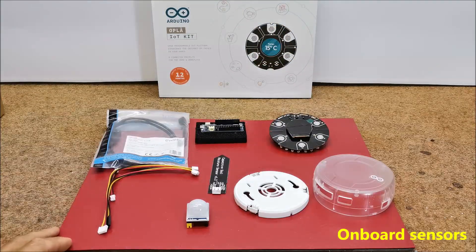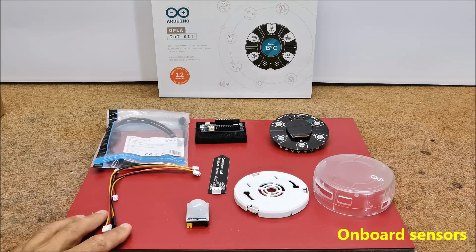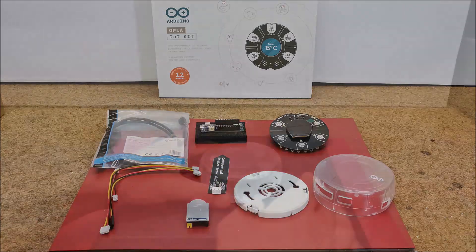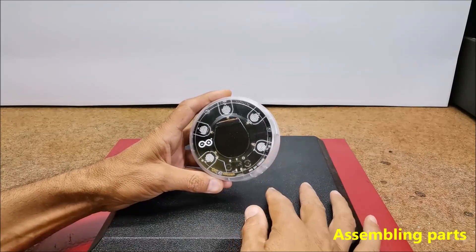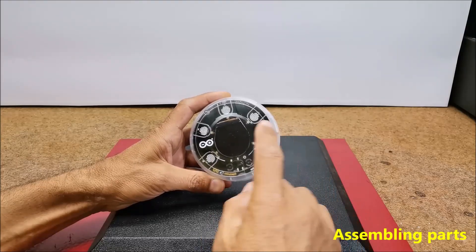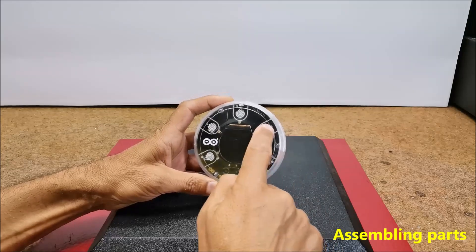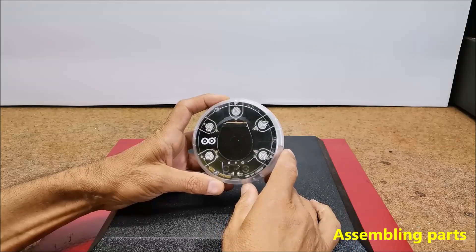On the Arduino page dedicated specifically for this kit, you will find a detailed description, pictures, and assembly instructions as well as many projects that can be made with the given components. This is my first time using this kit, so I will present a very simple project — a famous game called Simon Says — for which this module fully corresponds physically, considering the central round display, touch-sensitive buttons, RGB LEDs, and audio support.